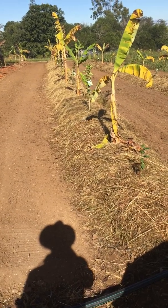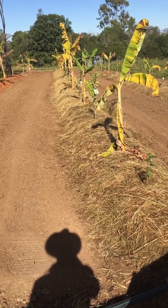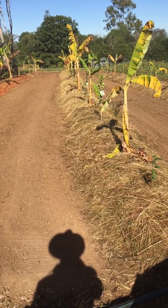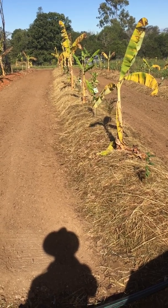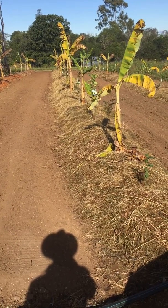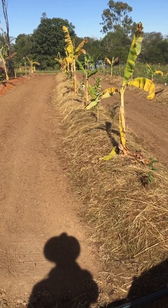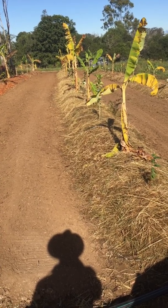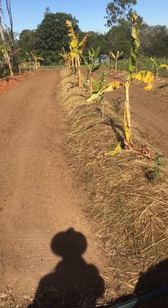For example, we put in pigeon pea and leucaena — however you like to pronounce that. Luckily the leucaena seeds are free; they're everywhere alongside the row. The pigeon pea we had to buy — a little hard to get, but you can order it. They're leguminous and will put nitrogen in and assist our target crop. We've also planted elephant grass under the mulch, hoping to cut it down regularly for more mulch.